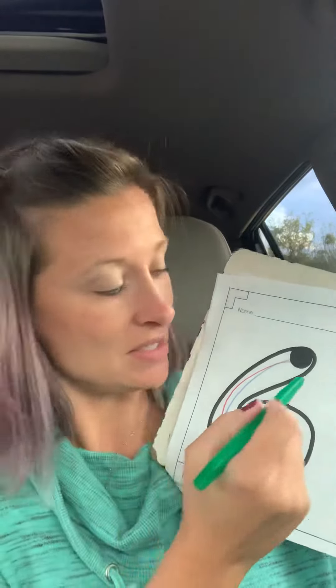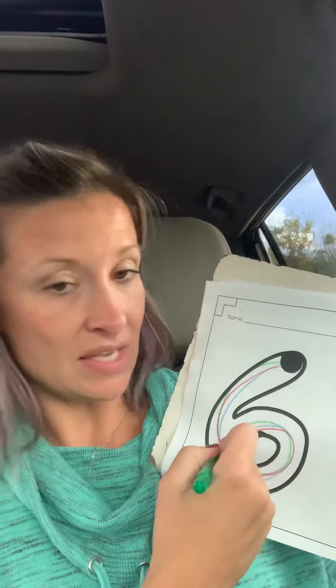Every time you write the number, you say the number so it gets in your brain really, really great. Curve around and curl it up to make the number six.